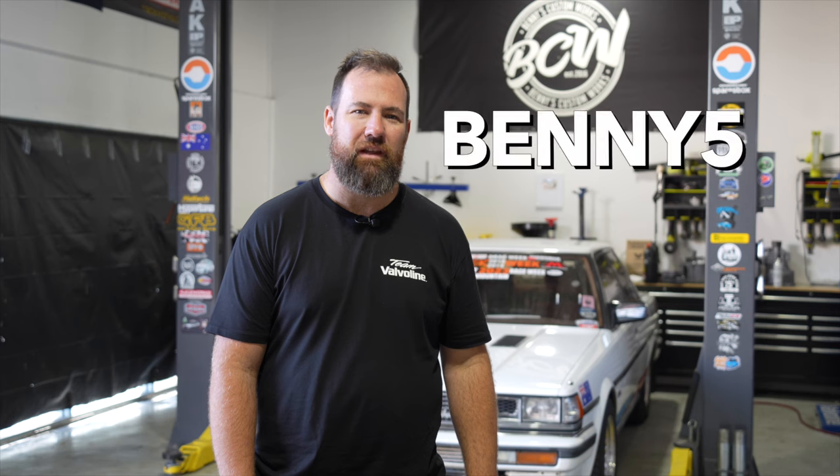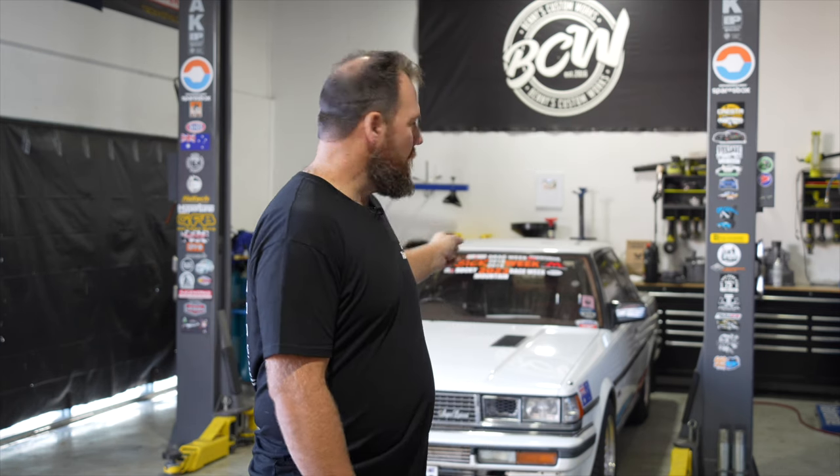Welcome back to Benny's Custom Works, proudly supported by Valvoline and SparesBox. Don't forget Benny Favon, check out this week. We're not working on the Crestler at all — it's just sitting there because we needed something to fill the gap.